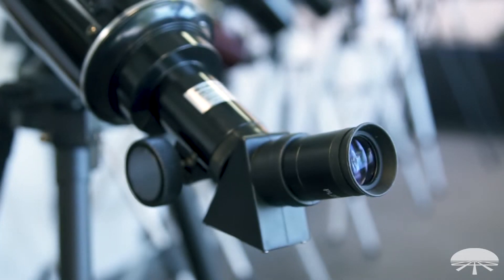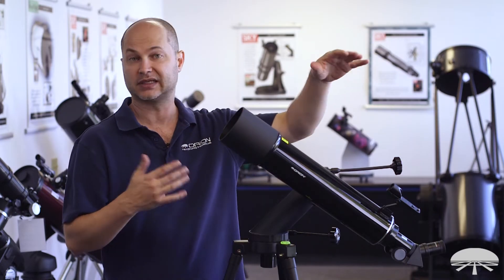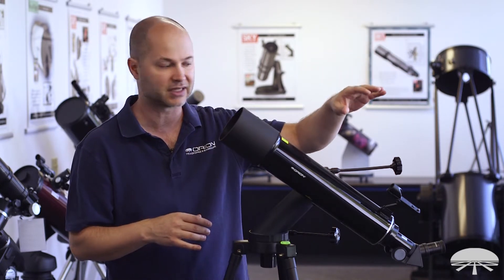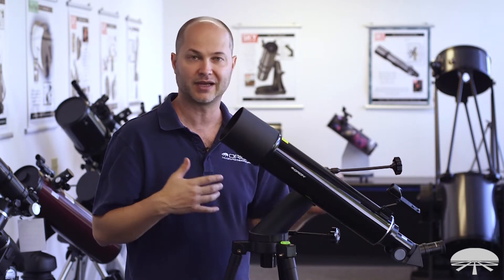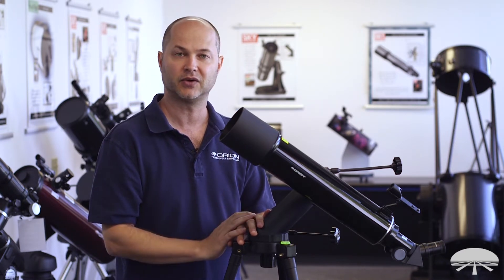It comes with a 45-degree diagonal, which gives you a correct image. Since this is an Altaz mount, it's going to work great for terrestrial viewing. If you're looking out over the bay or at distant mountain ranges, it pivots up, down, left and right, so it's great to track along the horizon. The 45-degree angle gives you a correct, upright, non-reversed image — great for daytime viewing.